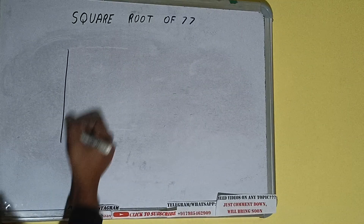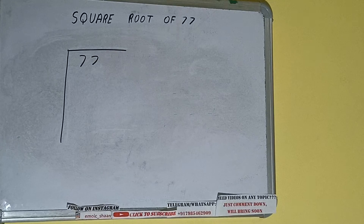Hello friends, in this video I'll be helping you with the square root of 77. First of all, we need to write the number like this.